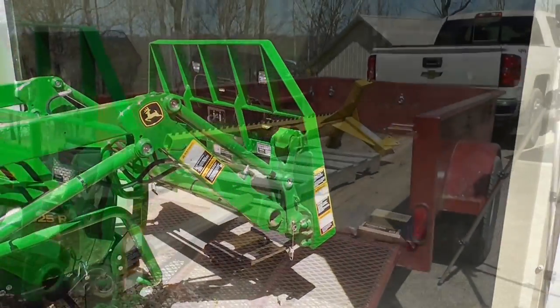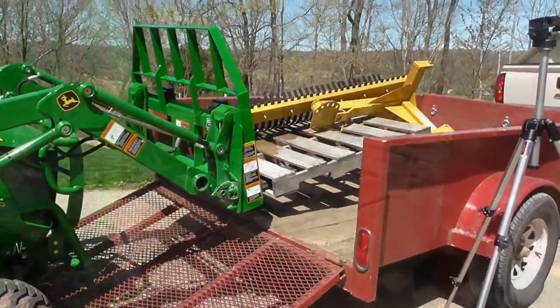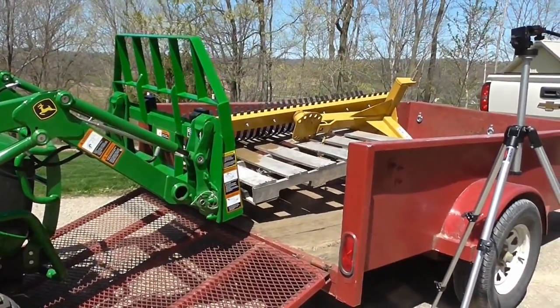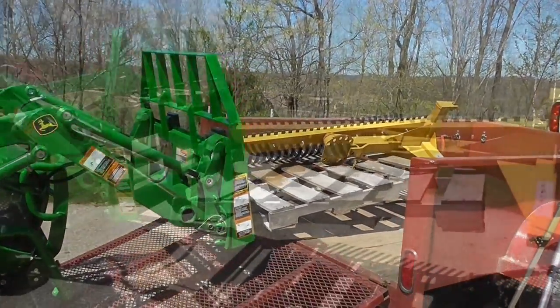Here you can clearly see that higher fence I was trying to describe. I like that — I think that's good protection for the front of my tractor.